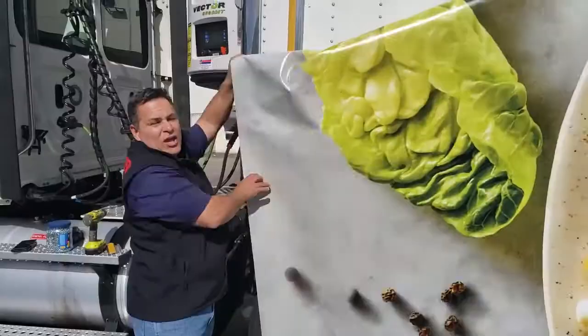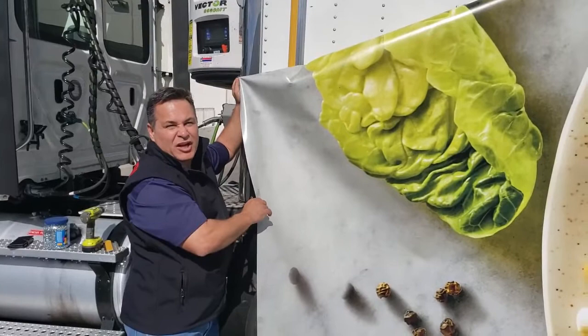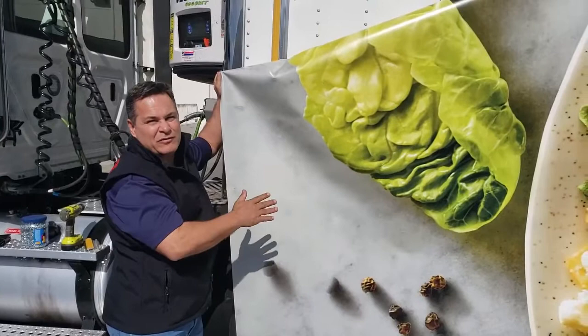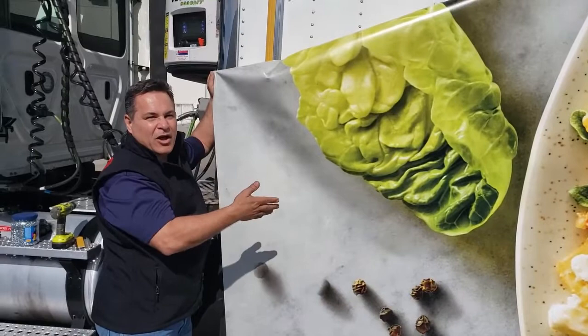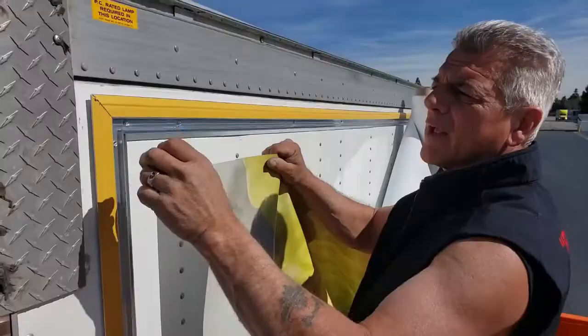As our crew gets ready to hang the vinyl, I just want to tell you about it real quick. It's what we call our Easy Change Tough Side Vinyl. It's a very durable 18-ounce material weight with all the best UV inhibitors and sun blockers. It's got a clear coat of liquid laminate on top of the 18-ounce fabric, and that's to help protect against tree branches, scuff resistance, and also provide color longevity for the life of the material.